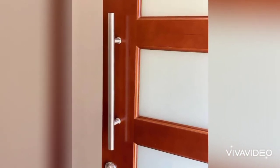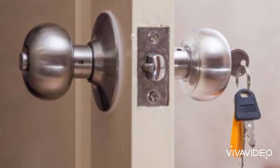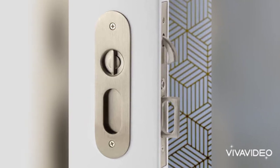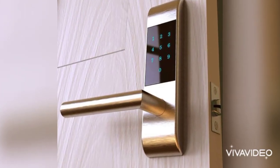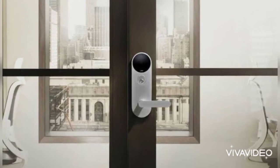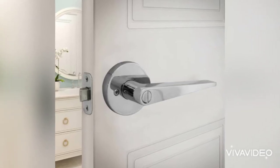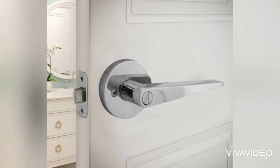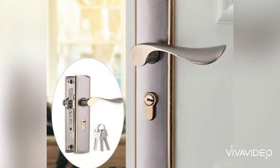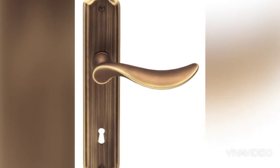Depending on the type of door lock, the parts may differ in looks and how they work. Generally, these are the standard parts of door locks: the cylinder — which can be a single cylinder or a double cylinder — the bolt, the strike plate, and so on. I hope that this video helps you a lot as you watch these amazing designs of door locks.